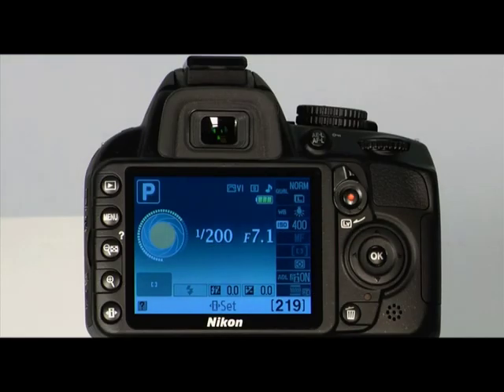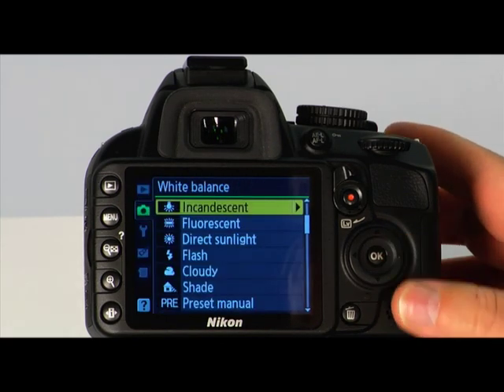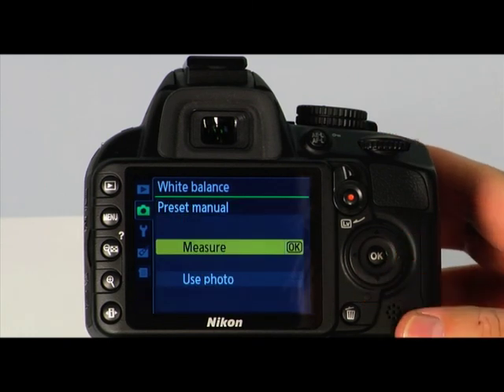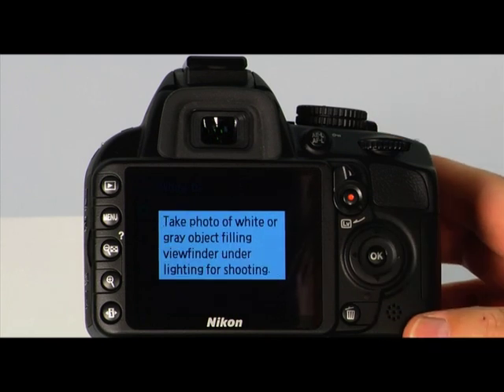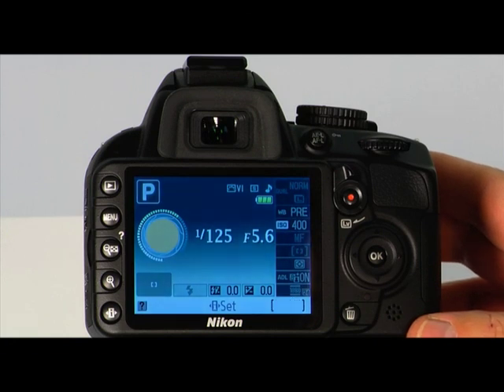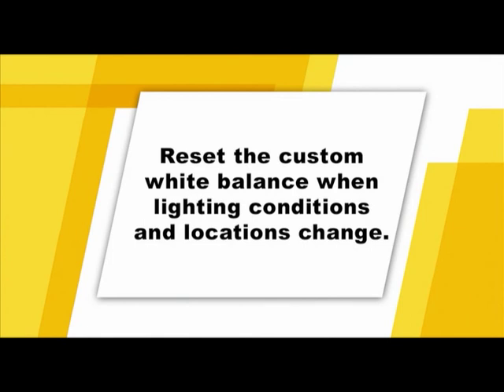You can also use a white card, an object like a shirt, or a piece of paper to achieve similar results. To set a preset manual or custom white balance, press the menu button. In the shooting menu, select white balance and press the right arrow to display the options. Select preset manual and press the right arrow again. Highlight measure and press the right arrow. When the warning dialog pops up, highlight yes and press OK. When the camera is ready to measure white balance, a flashing PRE will appear in the viewfinder. Take a photo of a white or neutral gray object completely filling the viewfinder, focus manually, and set the standard exposure. Be aware that custom white balance settings are very specific to each lighting situation — you should reset the preset manual white balance every time the lighting conditions change.